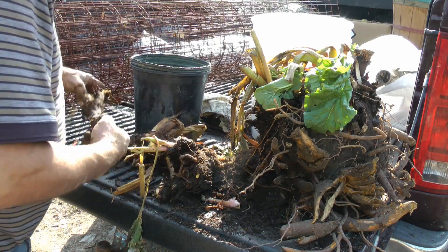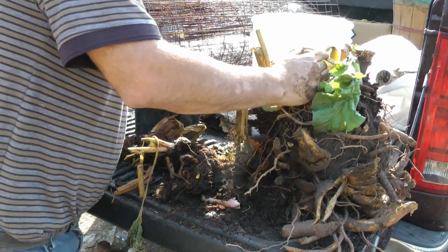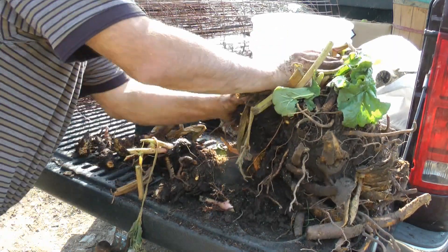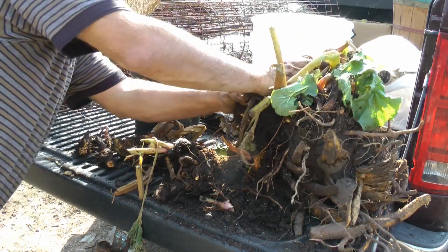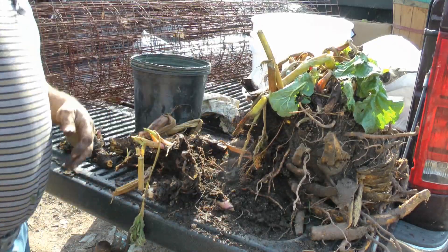Three fat ones and two little ones. I'll get another little one going here, and another big one. I'll plant two little ones together — this is a big one, I think she's going to come off big. Okay, let's go plant them up.